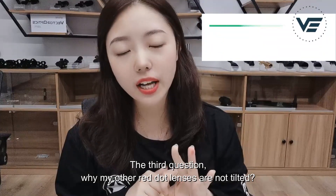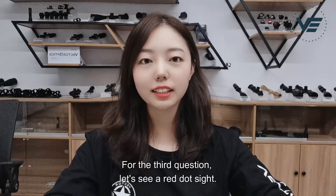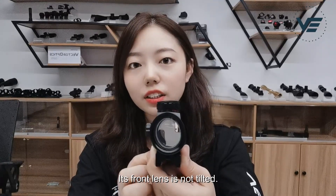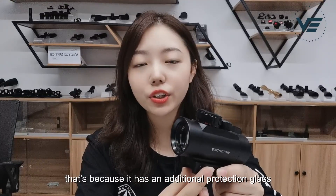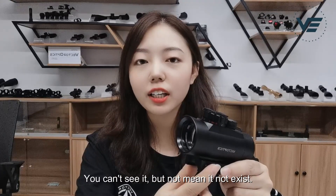The third question: why is my other red dot sight's front lens not tilted? Let's look at a tube-style red dot sight. You can see the front lens is not tilted. That's because it has an additional protection glass in front of the tilted lens. You can't see it, but that doesn't mean it doesn't exist.